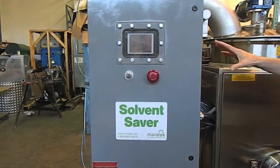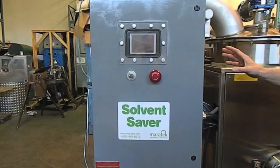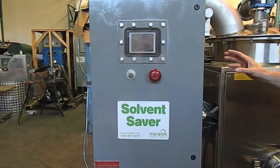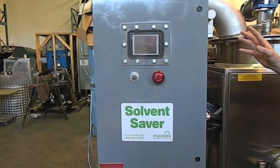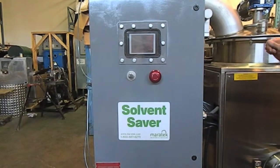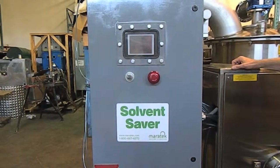What we have here is part of the control system. It has a touchpad PLC system and it's also got Ethernet capability so that we can remotely monitor and support from our head offices in Toronto, Canada.